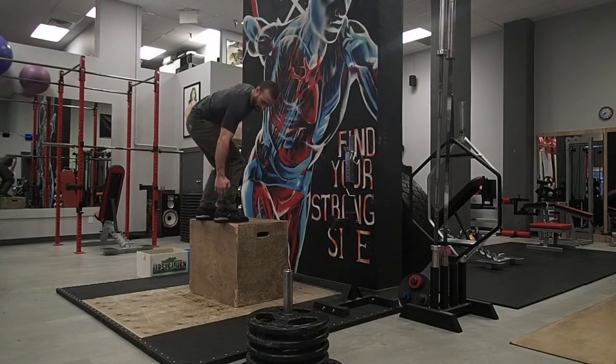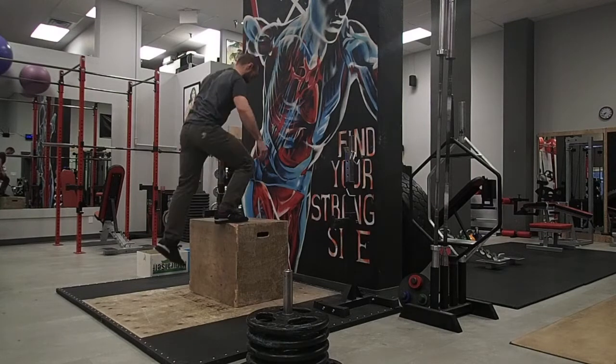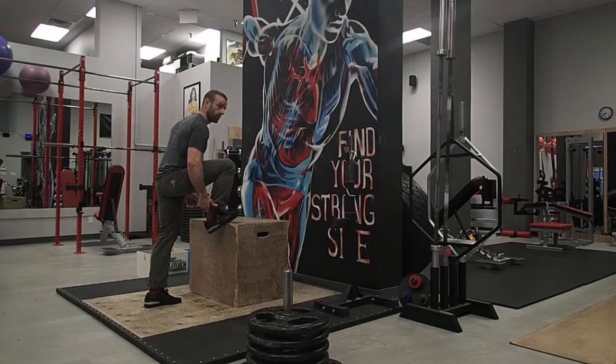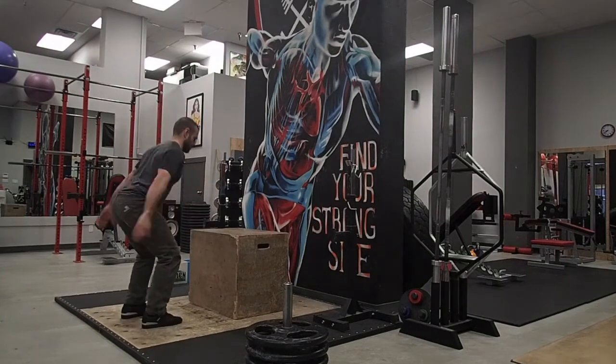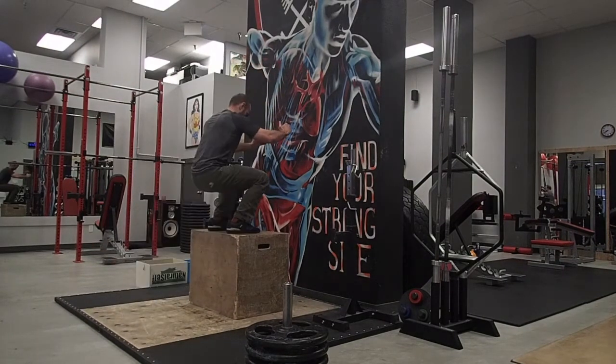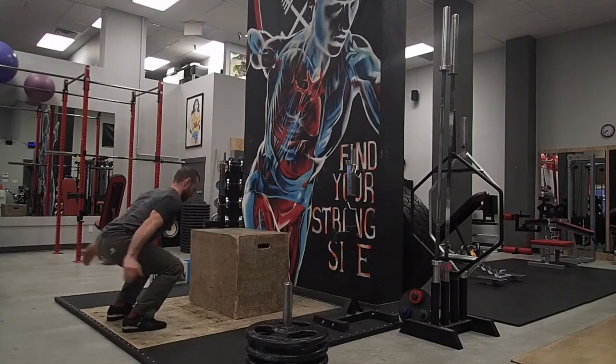When you do land, make sure your heels get entirely on the box. You don't want to risk having your heel drop, especially if you have a lack of range of motion in the Achilles tendon and having that puppy rip. This is especially important when you're doing a bunch of repeat box jumps — you don't want to have that heel hanging off the edge, just creating a whole bunch of accumulated stress.